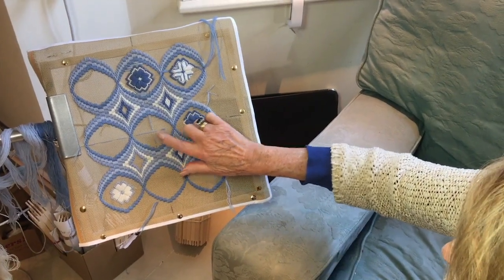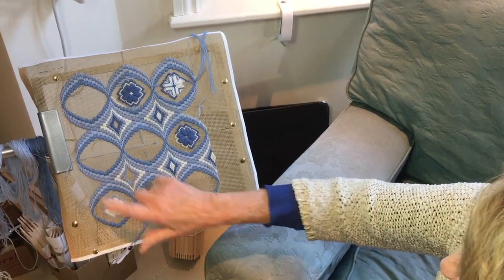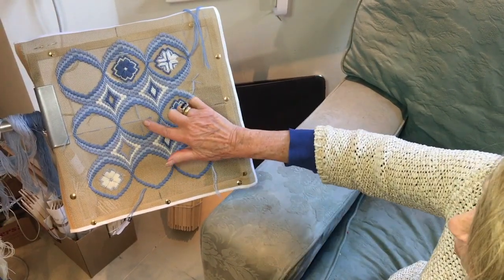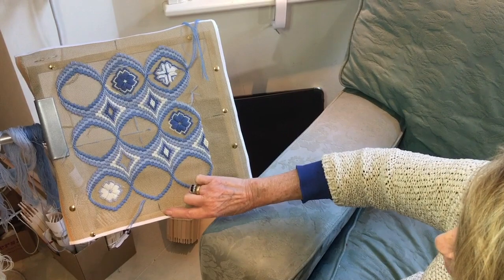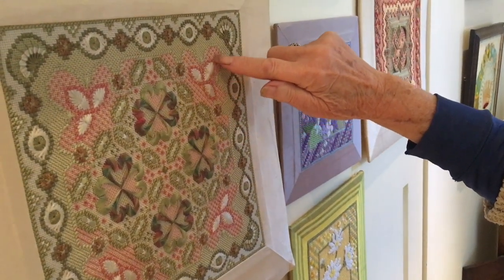Not taking a moment to get the tape measure and measure accurately means the piece can finish up far too close to the edge, or in a worse scenario, not being able to complete the border on some sides. I've marked the centre here and each of the sides, which helps if you're planning a border. Use an HP pencil or a tacking thread — a diagonal line tacked in can also be enormously helpful. Taking two minutes now will save future disappointment.